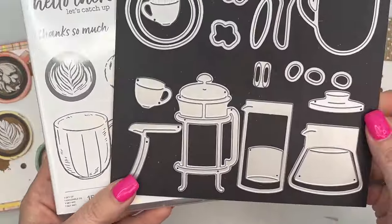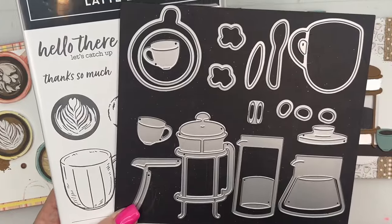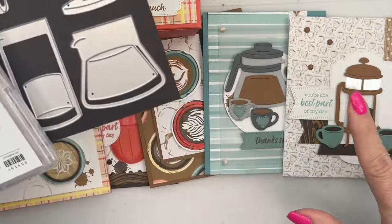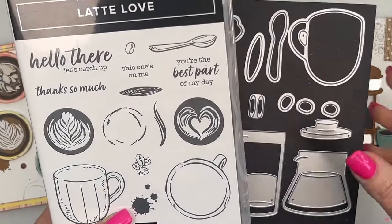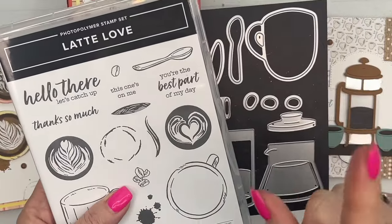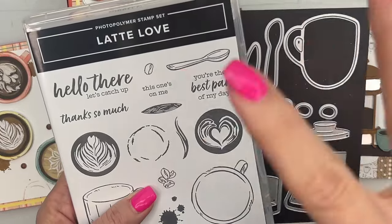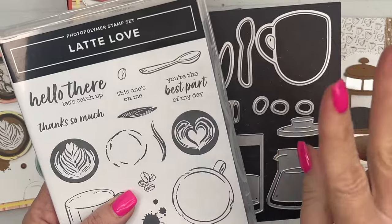Option one is for those of you that need the bundle. When you buy the option with a bundle, you're actually getting the dots for free. Option one includes the bundle, all six projects, a full pack of dots, a yard of ribbon, half a pack of paper, and priority shipping. Option one is $82.